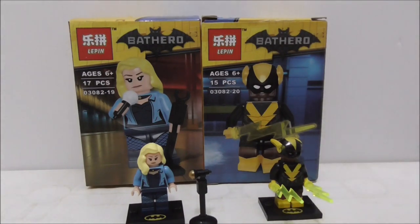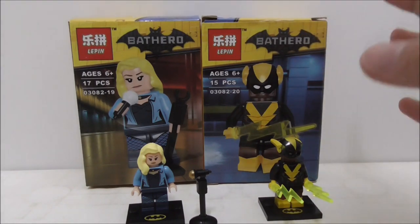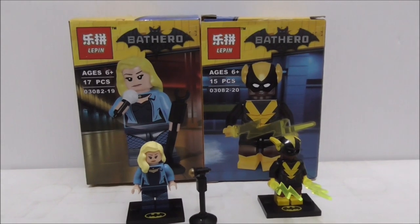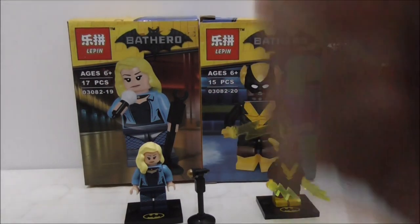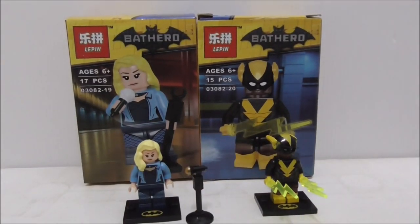I'm not sure how you can find singles, but you can find them available in a set which has 20 figures, so you can have all the figures from the Batman movie CMF series 2. Overall, these figures are definitely great and very accurate, so I definitely recommend getting them. Buy links for the set are down in the description box below, along with my social media pages. If you like my channel, make sure to subscribe. Thanks for watching!